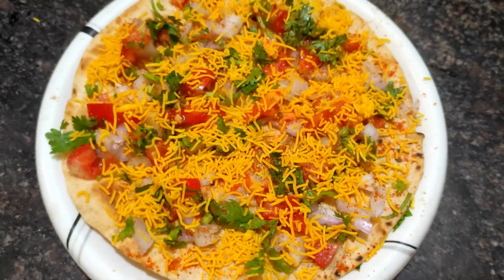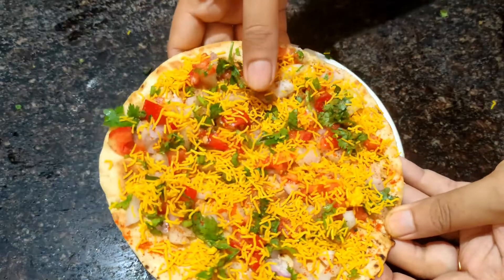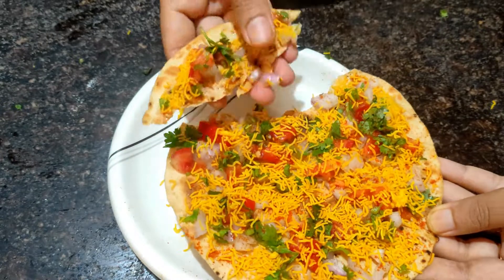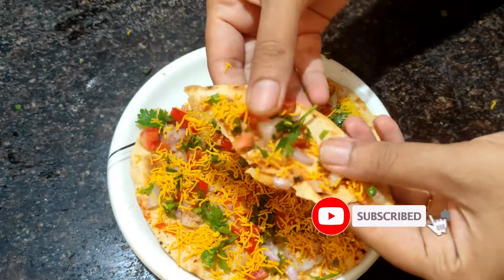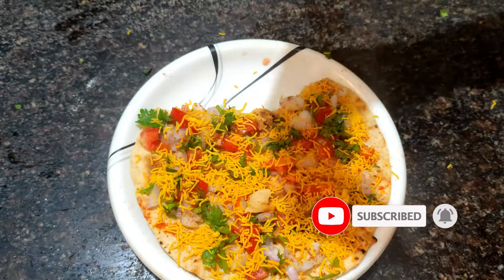Use the same ingredients for this recipe. Try this simple recipe. Please like, share, and subscribe. Thank you.